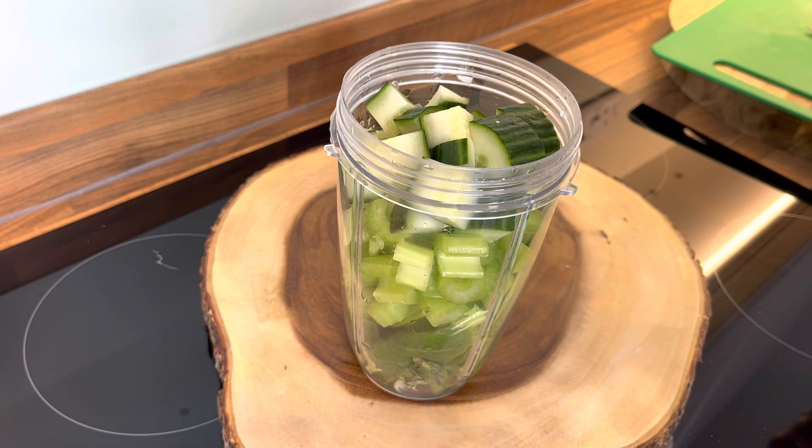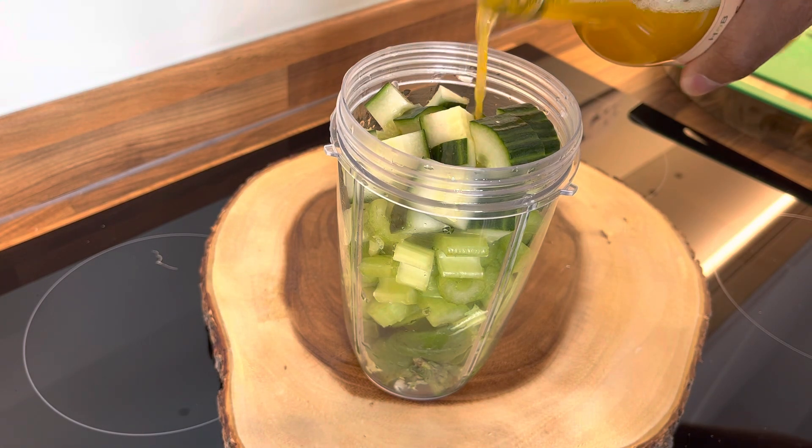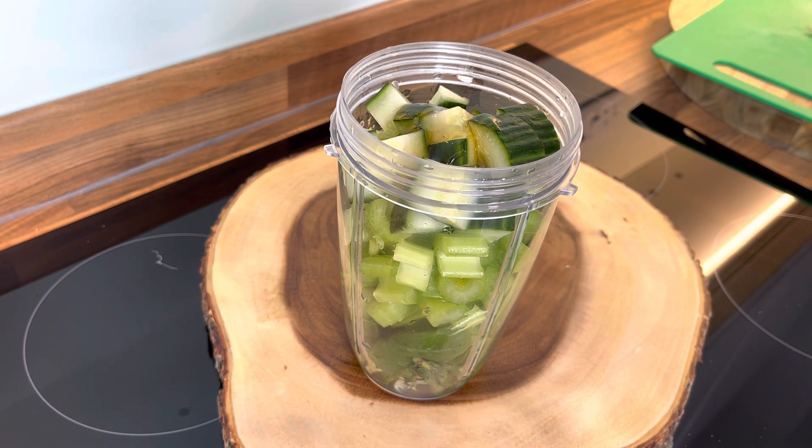Now I'm going to put just a little bit of apple cider vinegar in it — just a pinch of apple cider vinegar. And if you like, you can also squeeze in roughly half a teaspoon of organic honey.